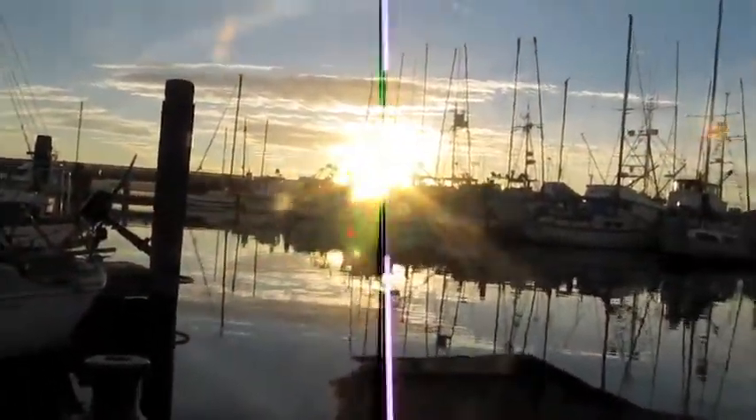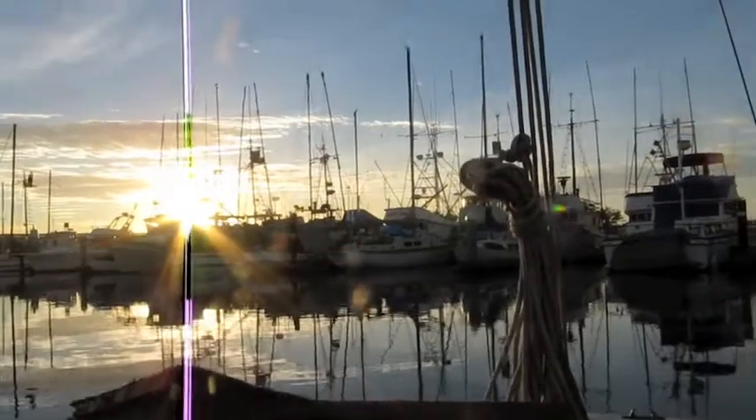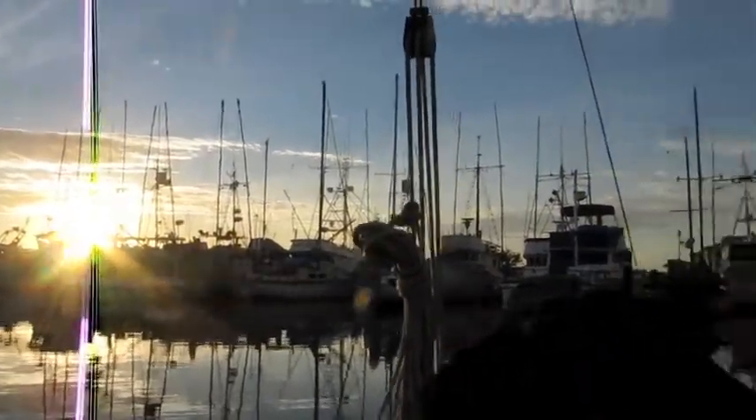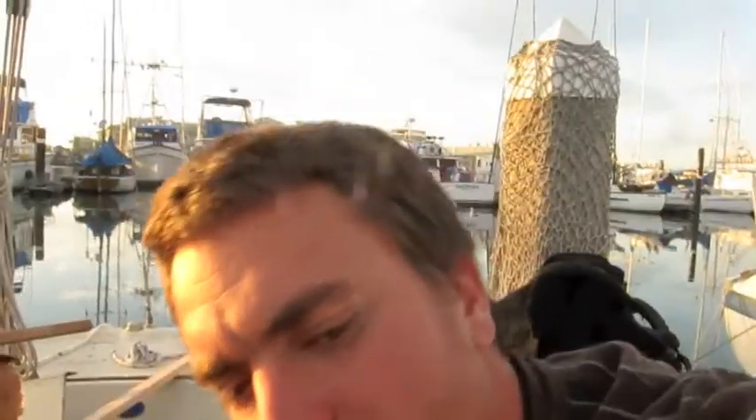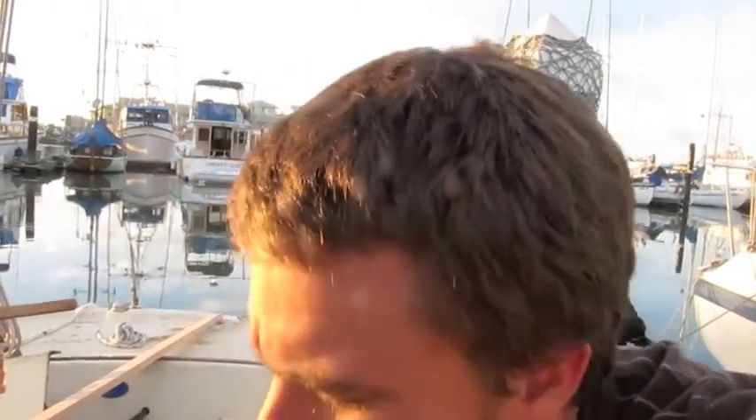We're getting off the boat. Laura doesn't like the boat with all the power tools and trash — she likes the boat when it's sailing, nice and clean. Barbecue party. I'm going to go make some chicken fajitas for dinner. I think I'm going to take the day off tomorrow — we'll see. It's kind of fun to come down here. Maybe I'll just come sit on the boat and think.